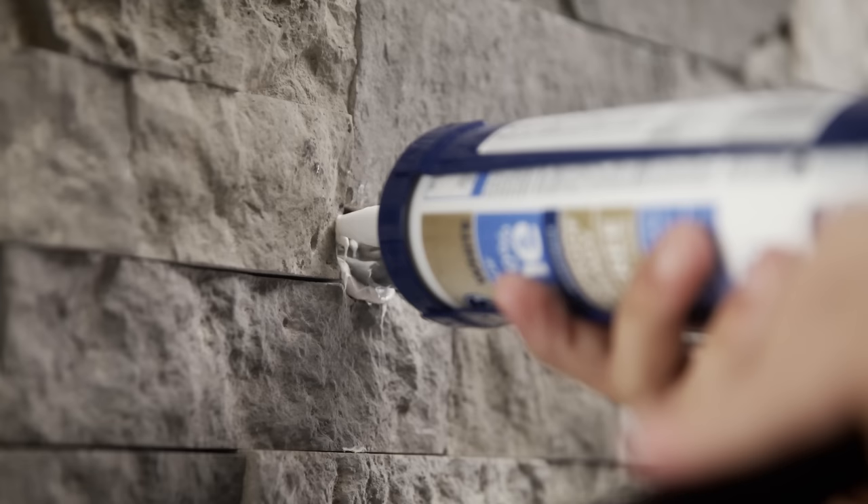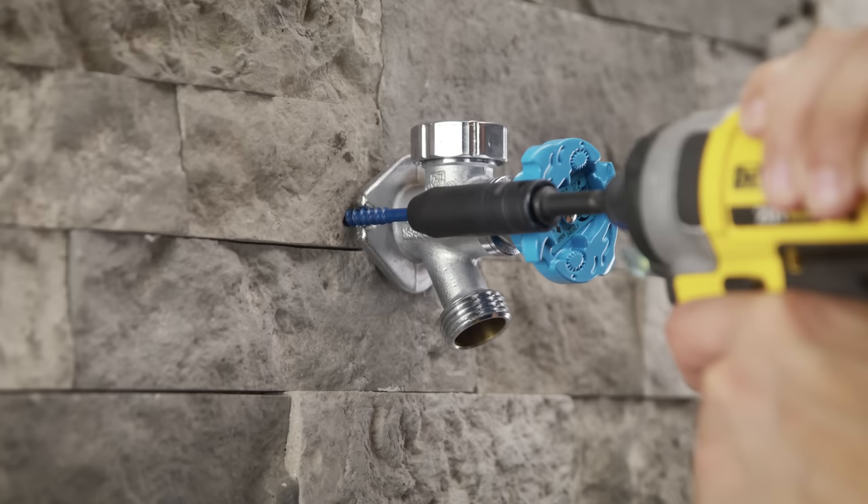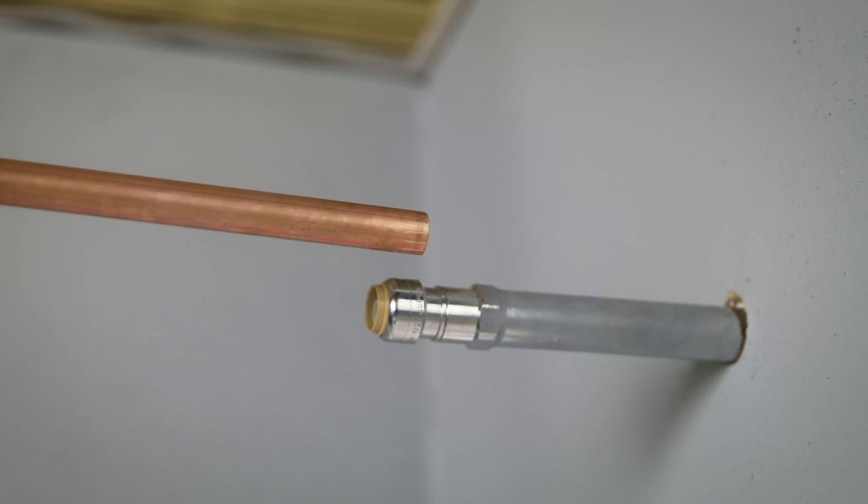Back outside, remove the old faucet and slide the Silcock into place. Fill the hole in the wall with a waterproof sealant and screw securely into the wall.